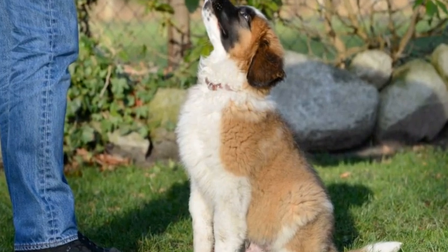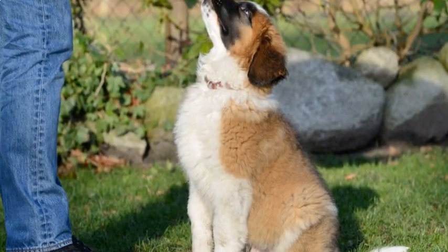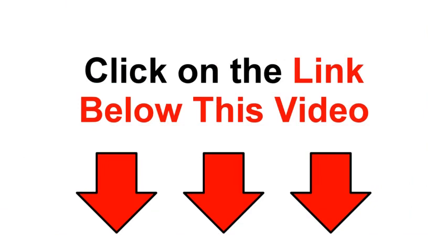To continue training your dog in a simple and easy way, access the link in the description right below this video. If you liked this video, click on like below and subscribe to the channel. Good training.